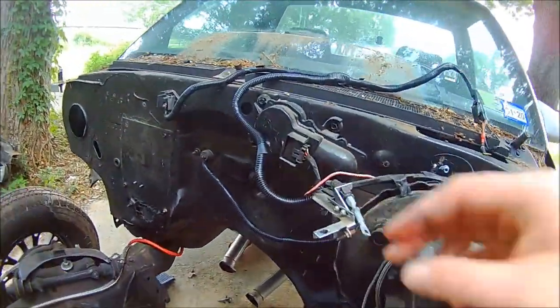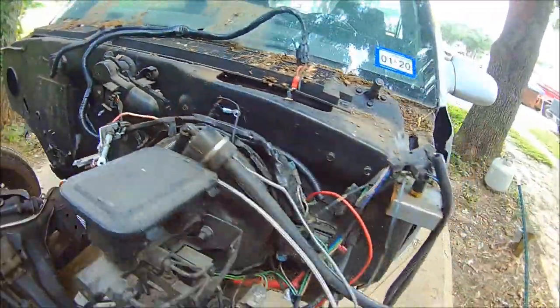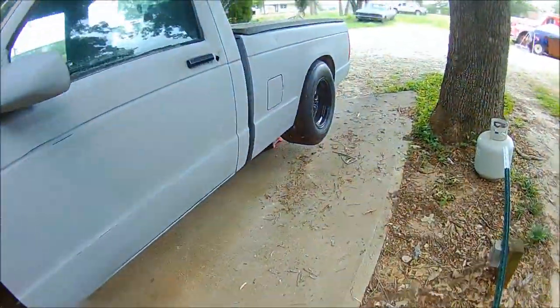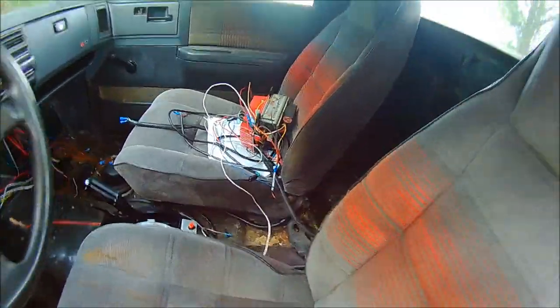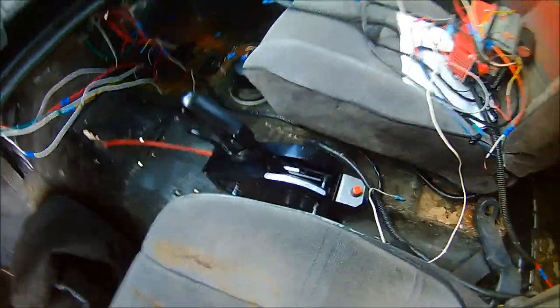I did some cleaning of the wiring yesterday, and I'm going to clean all this up today. Then once I get it all back together, I can get my MSD stuff hooked back up. I've got my B&M shifter in.